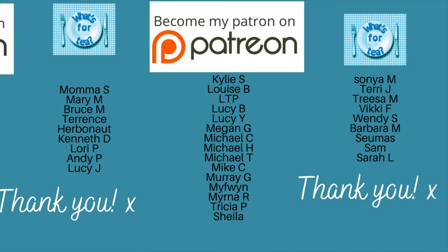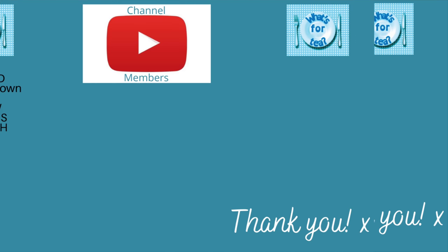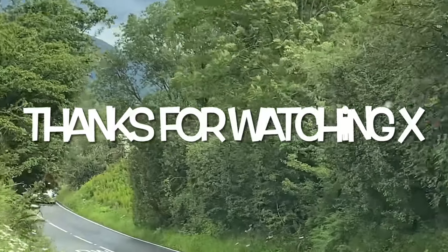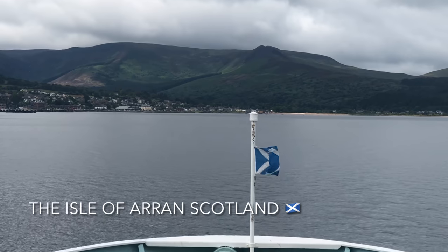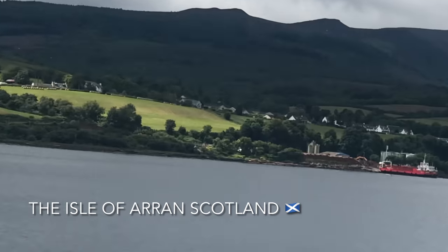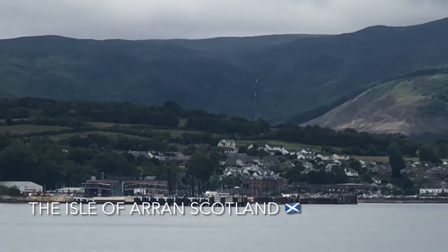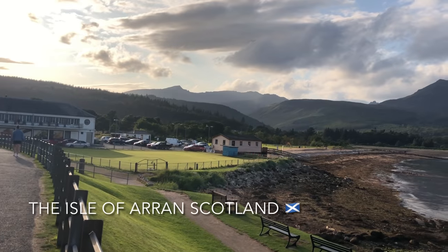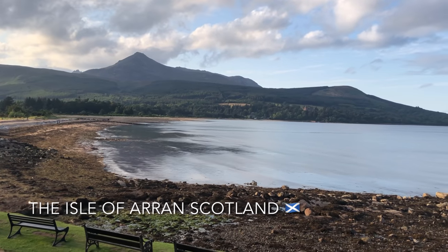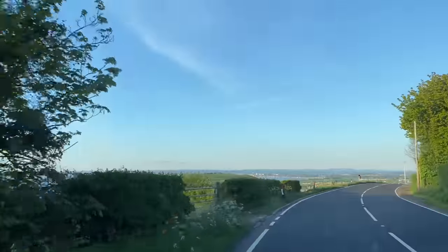Just before I go, a massive thank you as usual to the supporters of the channel over on my Patreon page and also to the new channel members — thank you once again, guys, it's very much appreciated. I hope you don't mind being mentioned at the end now instead of the beginning. Thank you all for watching — I hope this roast potato recipe pleases you. It's one of my favorites, really simple, and perfect for festive dinners — or honestly great all year round! Take care of yourselves and I'll see you back here on What's for Tea.